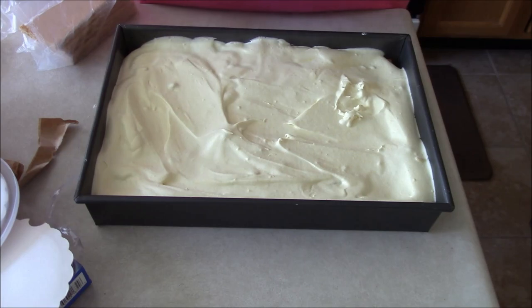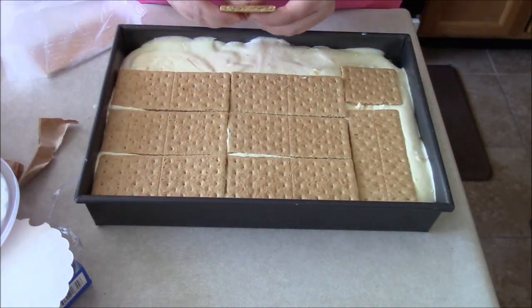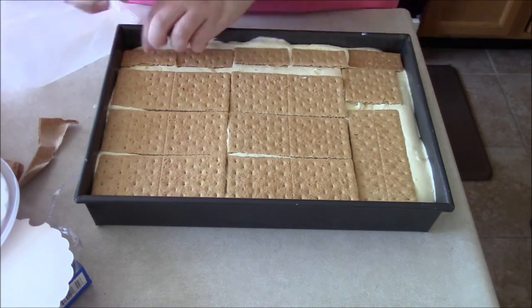By the way, I think they must have downsized the boxes. A box used to last and you could do this with extra, but now I don't even have extra. So just keep that in mind — this layer should be tighter than this, but I just don't have enough graham crackers to do that.